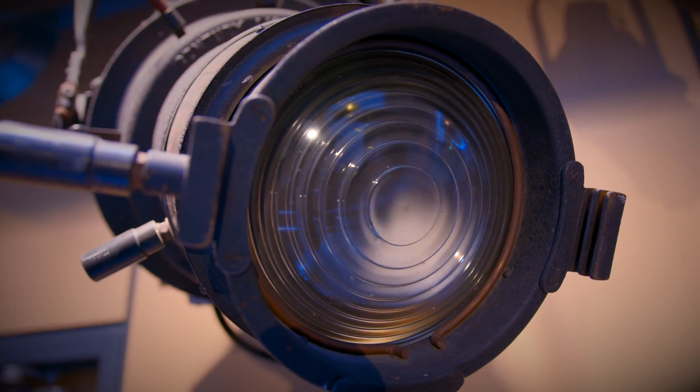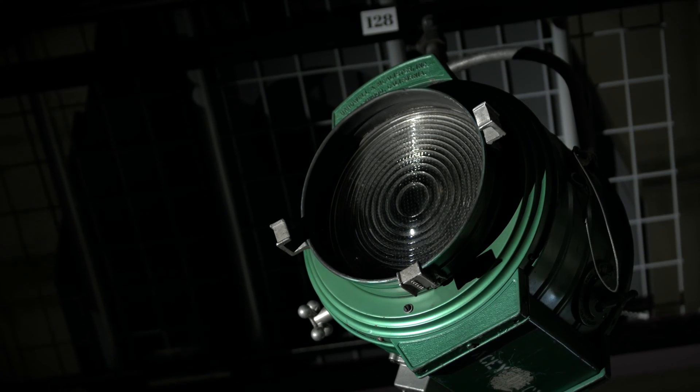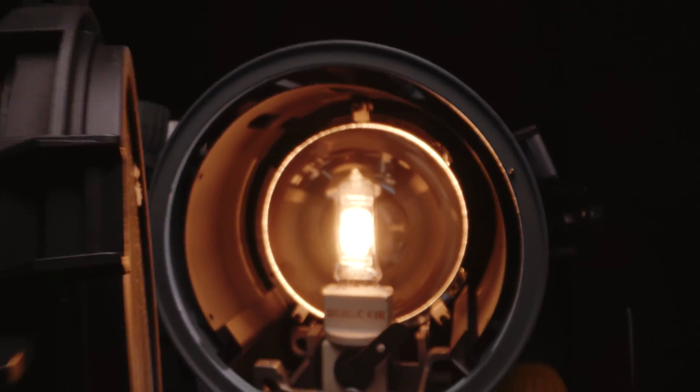Fresnels have been around since the beginning of lighting design. These incandescent workhorse fixtures are known for their smooth wash, adjustable zoom capabilities, and incredible brightness. With the addition of LEDs, Fresnels became more about the technology and less about beautiful light. But with this product, we wanted a true Fresnel.